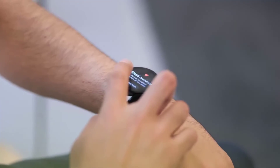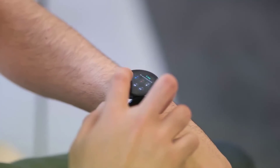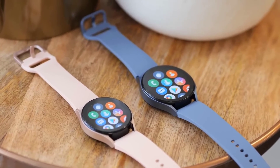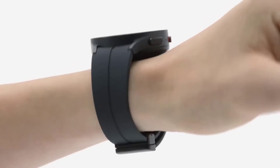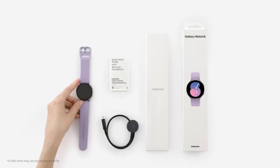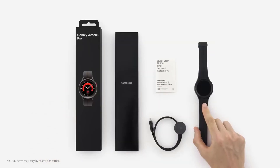Sticking with durability, the Watch 5 has an IP68 water and dust resistant rating and is MIL-STD-810H compliant. The water resistance goes up to 50 meters, making it a perfect swimming companion. This is a watch that can handle your day-to-day.